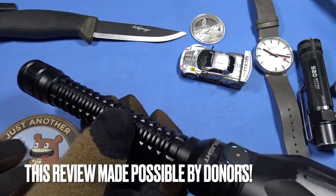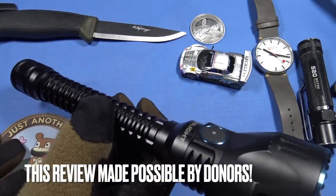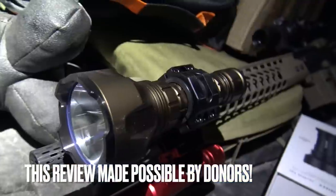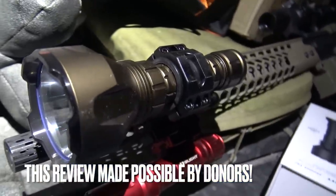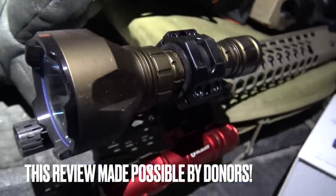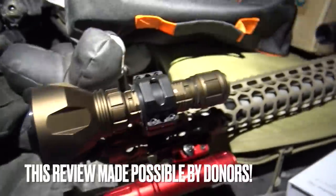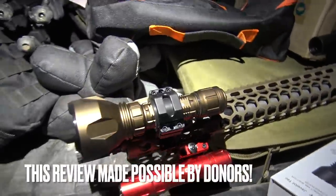As a gun-mounted option, the Javelot is basically too big and too ungainly. This one, however — the Warrior X Turbo — I think, to this point, it is the best weapon light I have tested to date.